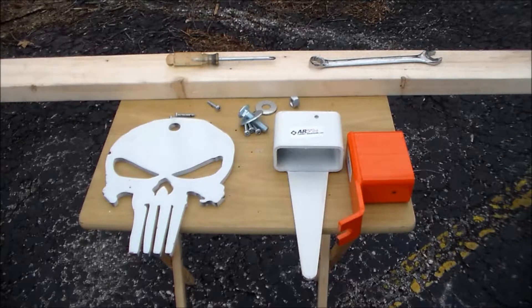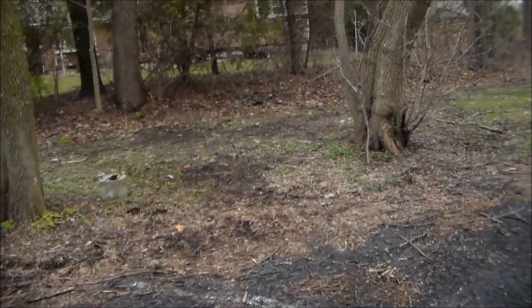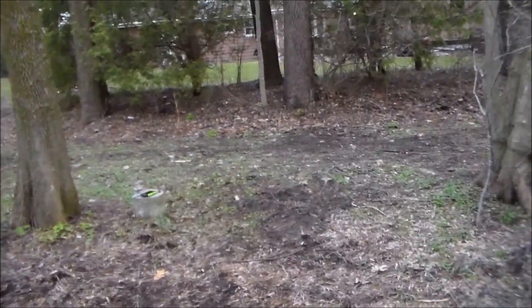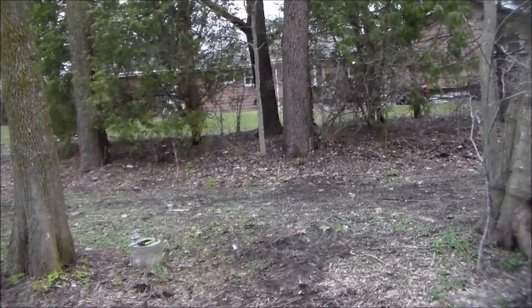What I plan on doing right here right now is putting this thing together to show you how I'm going to be a safe steel plate target shooter. I hope you stay with me while I assemble this. I've got a spot picked out and we're going to set this thing up and show you the results.